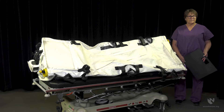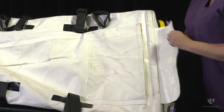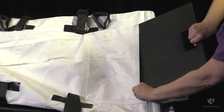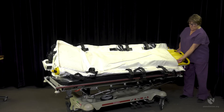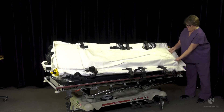At this point, you will need to turn the enclosure on its side to insert the black support plate. The pocket for the support plate is the smaller of two pockets located on the head end of the enclosure. Insert the support plate and secure with the hook and loop closure. If a spine board is to be used during transport, it will be inserted into the remaining pocket at this point.